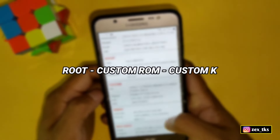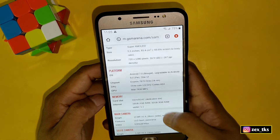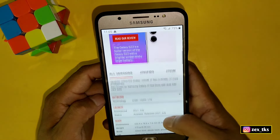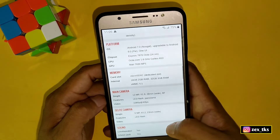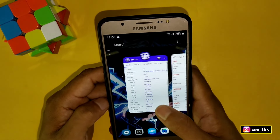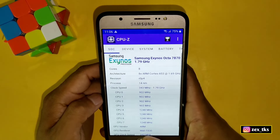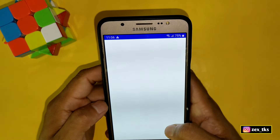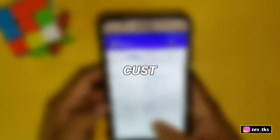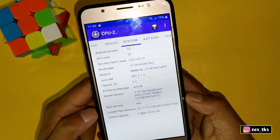I have been playing with root, custom ROMs and custom kernels since 2014 when I had my first Android device, so I have enough knowledge about this. That's why I am sharing non-root overclocked tweaks and scripts, because there are only a few limitations but one day those will be gone. To overclock my device, I flashed a custom ROM and custom kernel using TWRP.